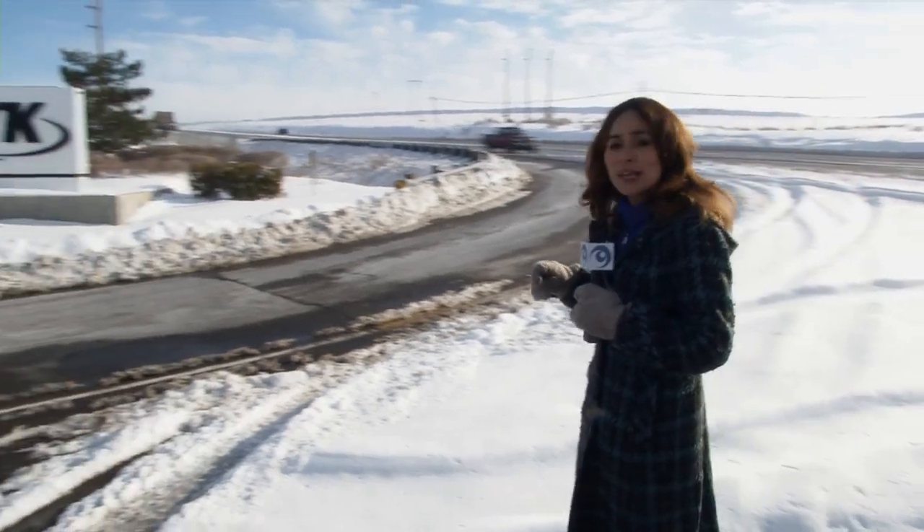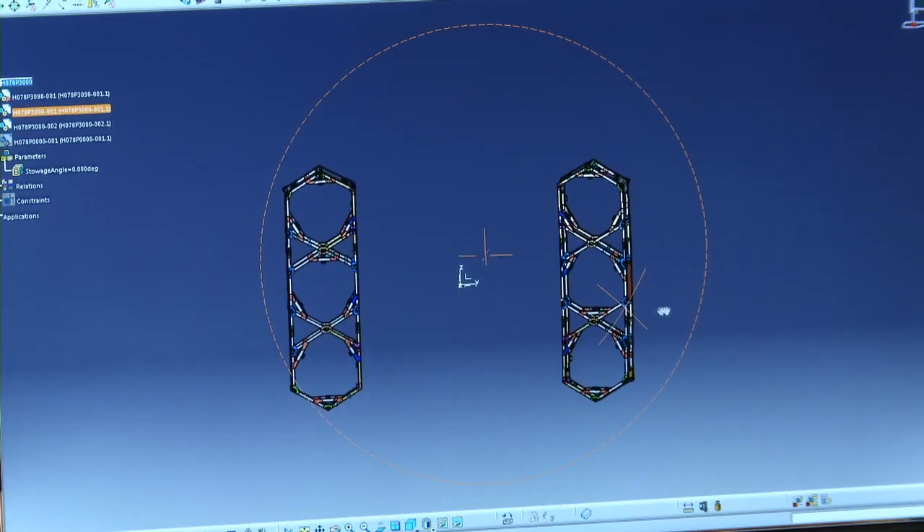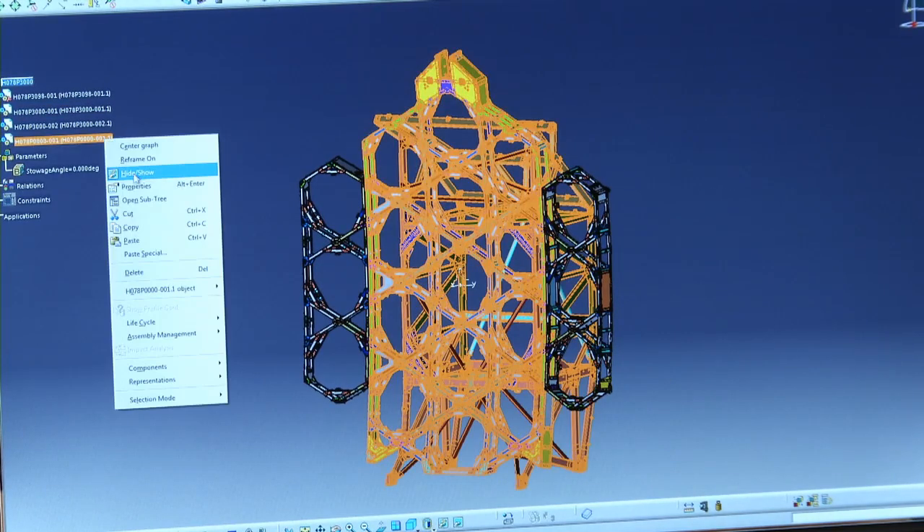That's why we've come to ATK in Magna, Utah, where they're building the wings of the backplane. There are three deliverables that ATK provides: a left-hand side wing, a right-hand side wing, and then a large center section portion.